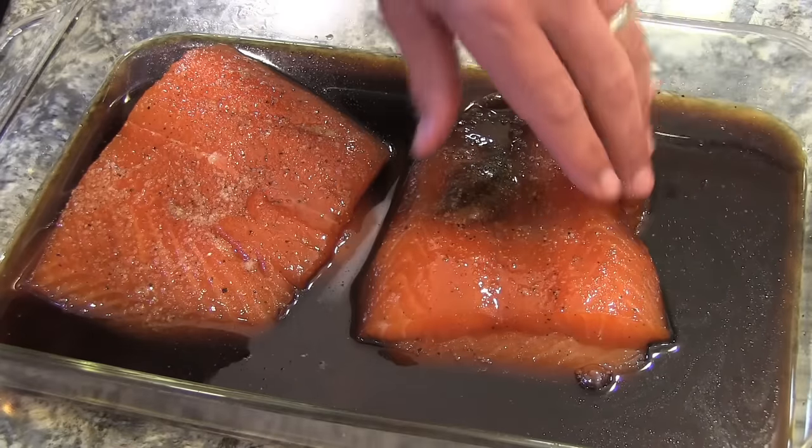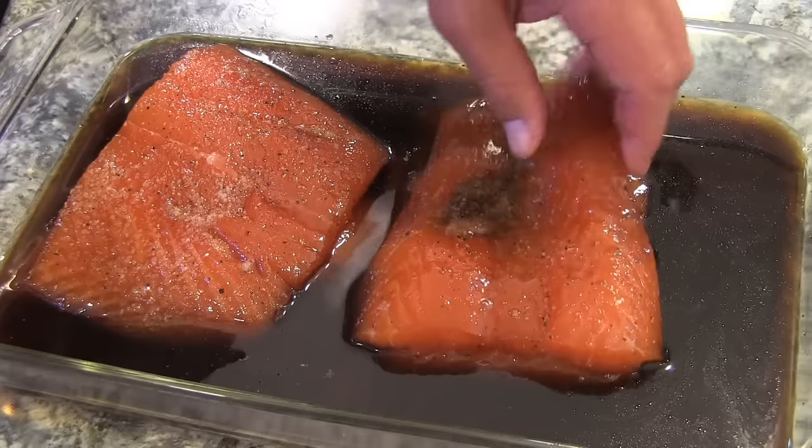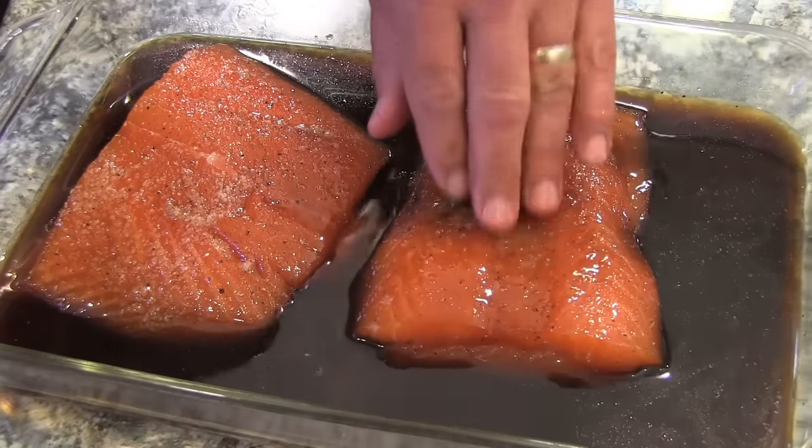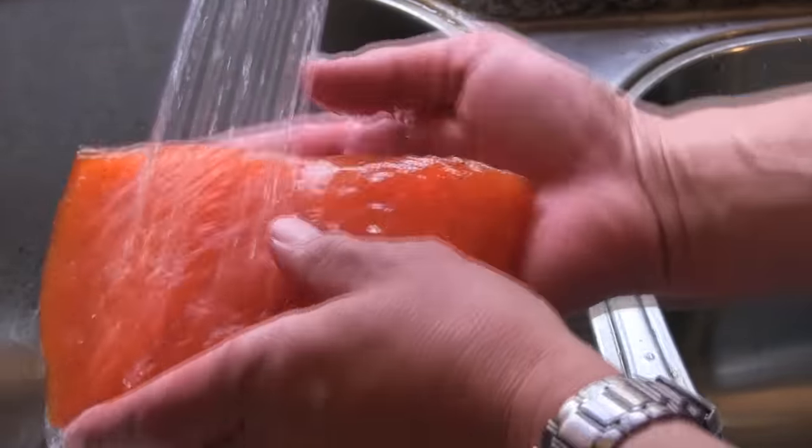We've had it in the refrigerator overnight — come take a look at this. You can see how much liquid the dry brine sucked out of the fish, and there's definitely a difference in color thanks to the brown sugar.